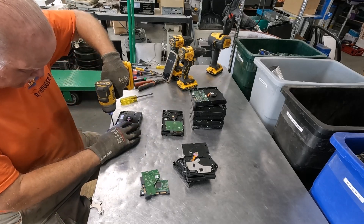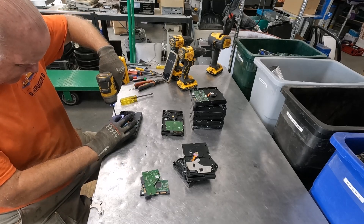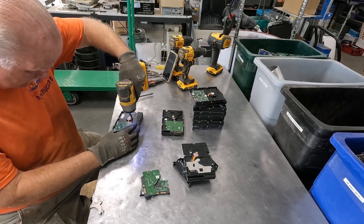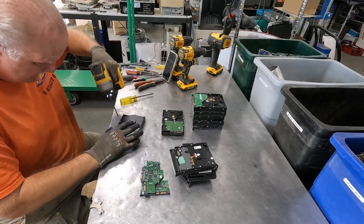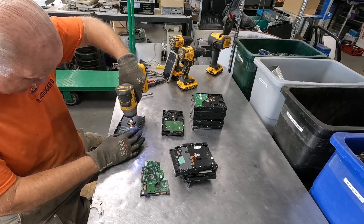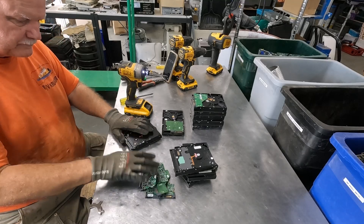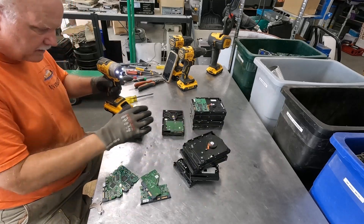Do not waste your time with hard drives that have SATA pin boards. Just sell them as a hard drive with the board on. Now, if you're selling them to your local scrap yard, you need to look at what they're paying you because the math might be different. But if you're selling the boards and the hard drives to board sort, you're losing money doing this. Check these numbers based on your local conditions.